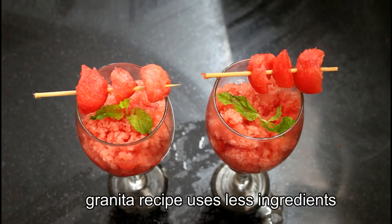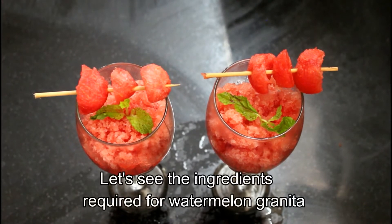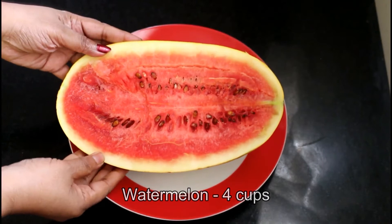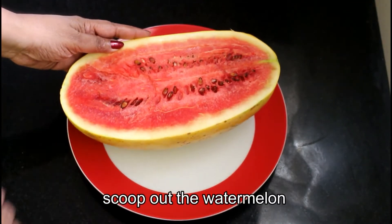We have a few ingredients for it. The bowl has a nice, smooth texture.